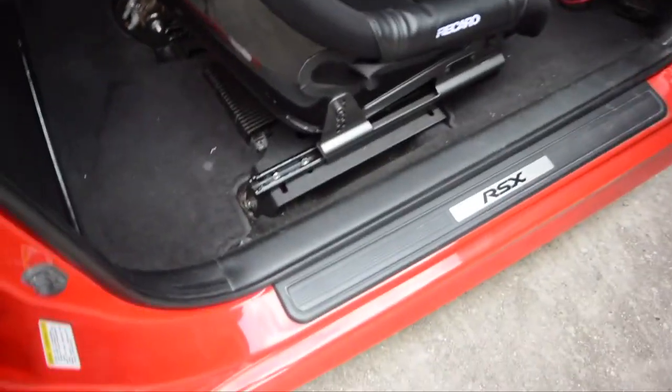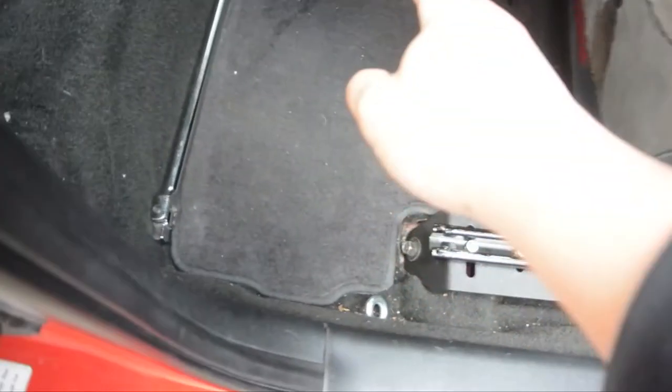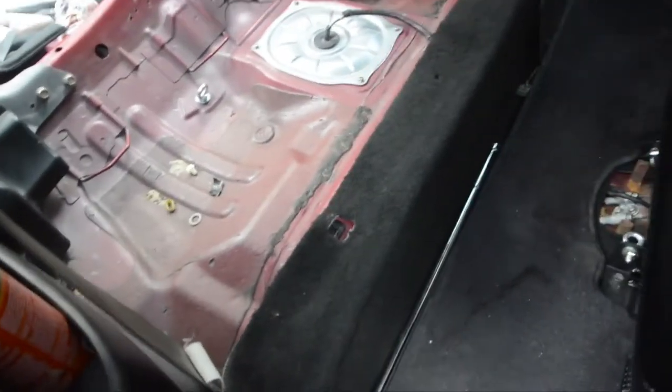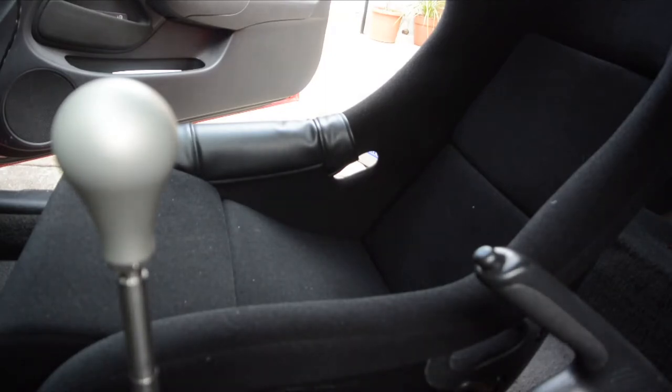I got all the hooks on — one, two, three, and four. Hopefully this thing holds up on the steering wheel. It's kind of hard to record in here.